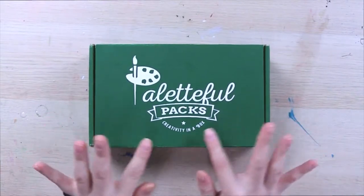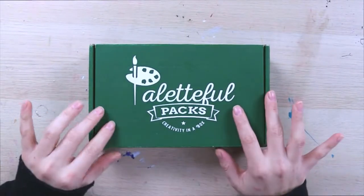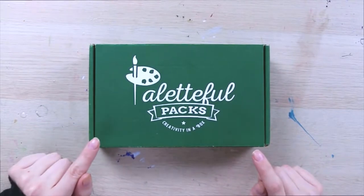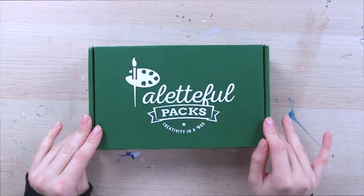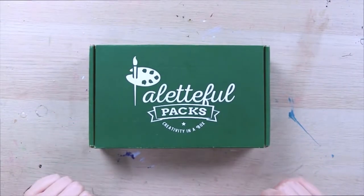Hello everyone and welcome back to another Paletteful Packs video. My name is Monique René. Today I have got the Paletteful Petite Box. It is a lovely chilly January morning and we are going to open her on up.